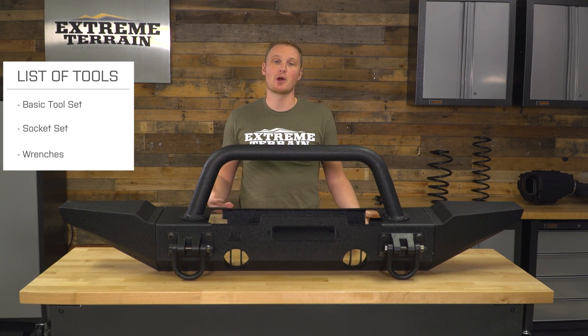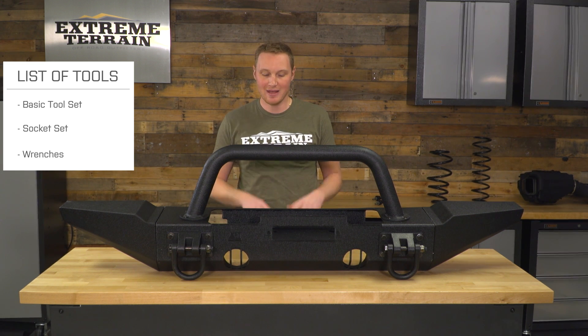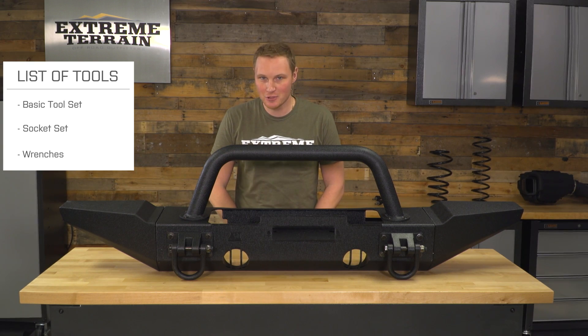As far as tools, you're going to need your traditional hand tools — your socket set and your wrenches. Other than that, nothing special. Just a couple hours of time, and anybody can get this installed on their Jeep in their driveway.